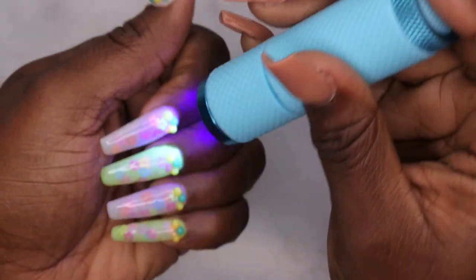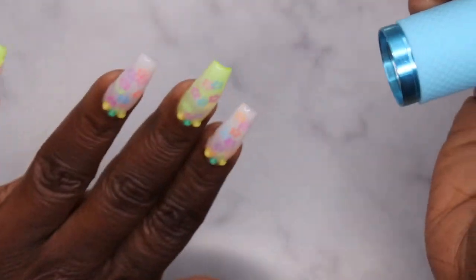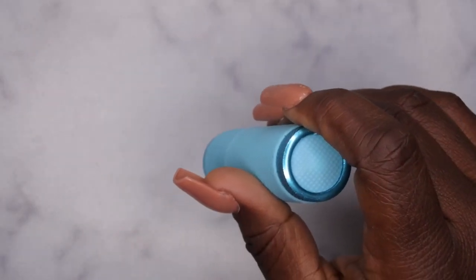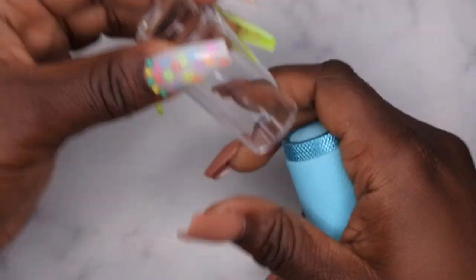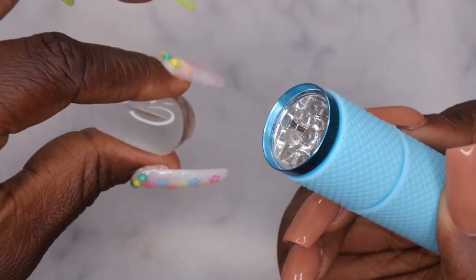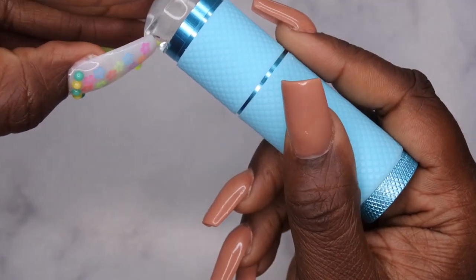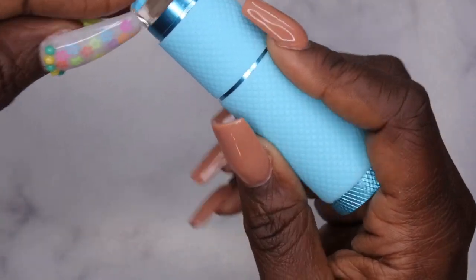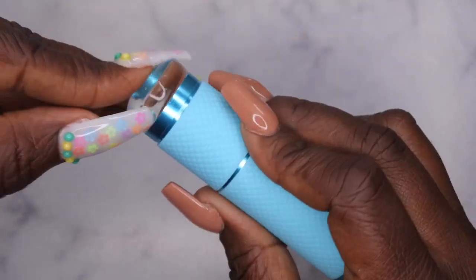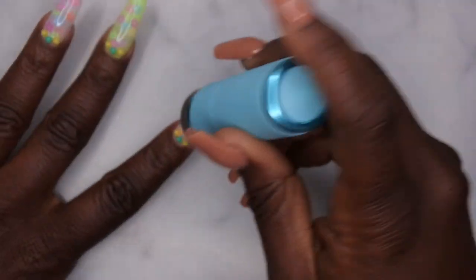By the way, these actually glow in the dark — that's pretty cool. And I also saw a hack where if you take an old jelly stamper, you can take the jelly piece out and put it on the inside of the flashlight, creating a little jelly stamper for when you're wanting to put sequins down. It works! So I just made my own DIY jelly stamper flashlight.